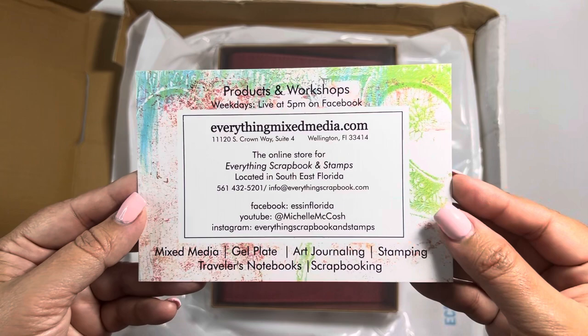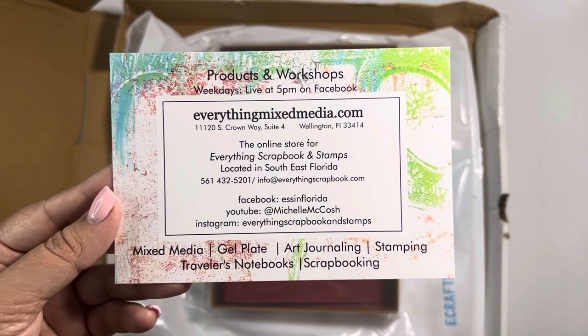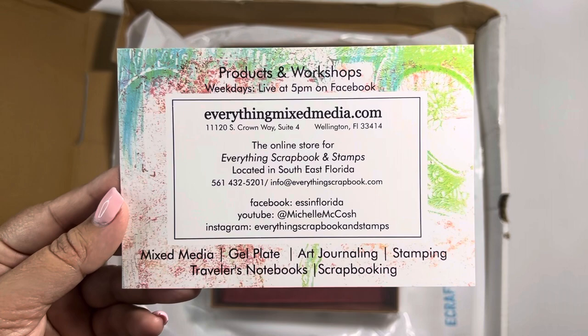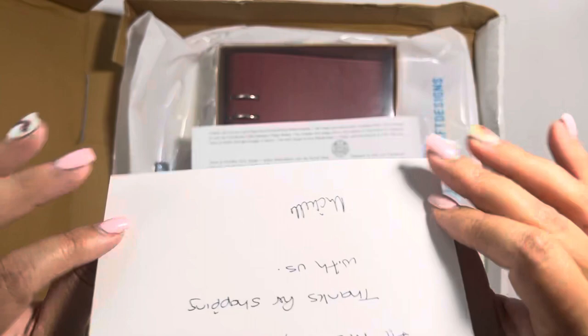I looked them up — they're like a two-hour drive south from me, so that would have to be a weekend trip. But from what I saw, they're very big and very massive, so if any of you in Florida want to check them out, by all means. They do Facebook lives as well as a lot of different techniques in the scrapbooking world. I had never heard of them before, something new and different, and I do like to support local shops and local businesses, so I gave them a try and therefore received my kit.